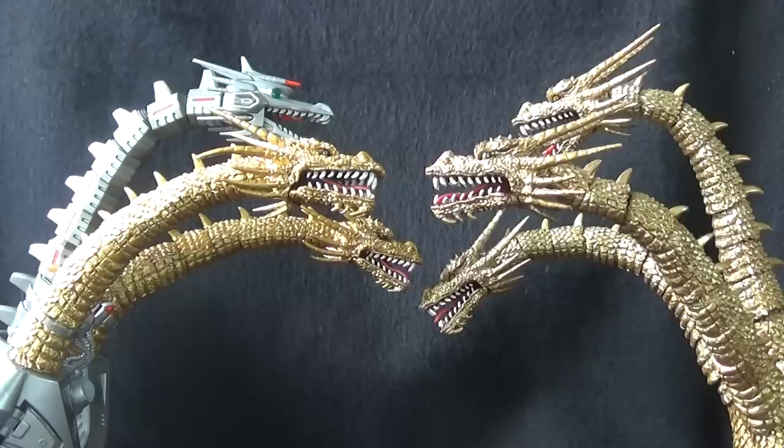Here we have old versus new — Mecha King Ghidorah on the left and the original King Ghidorah on the right. I was definitely right that the paint scheme on this new one is a much more vibrant gold; the original is a little bit duller. I honestly don't know which I prefer, but I can tell you this: I definitely prefer handling Mecha King Ghidorah much more than the original. In just getting the original to sit here for this quick comparison shot, I had one of the heads fall off and the tail fall off twice, and I have had nothing fall off Mecha King Ghidorah so far in this review. It's definitely a much more well put-together figure with better engineering, but I'm very happy to have both on display in my collection.